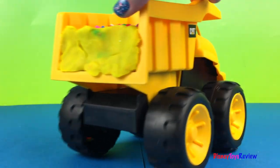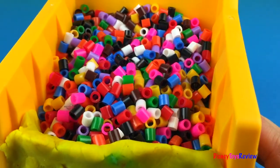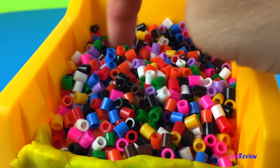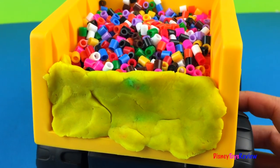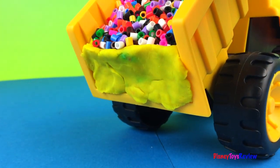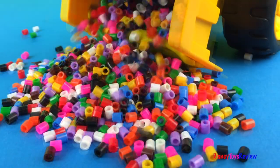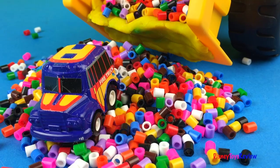Oh, it looks like it has something inside. Let's take a look. Wow, look at all those colors. Look, we've made a Play-Doh stand to keep the colors inside. Let's dump the truck. Wow, look — it's the fire truck!